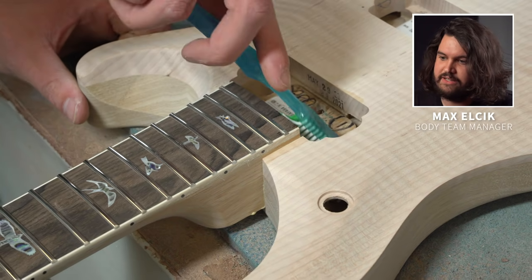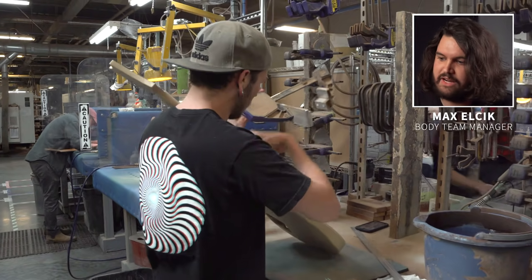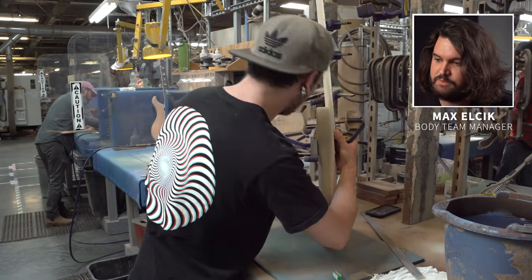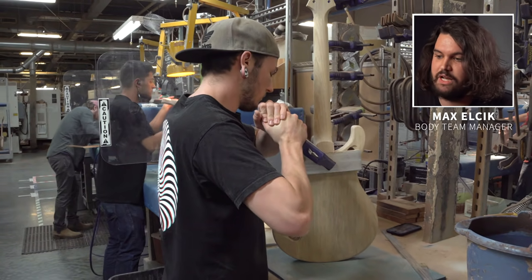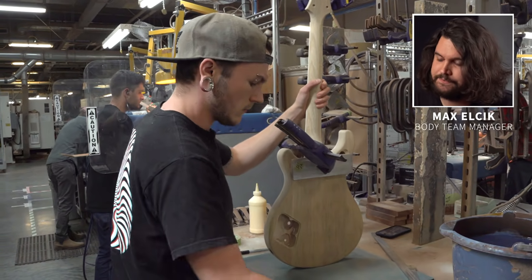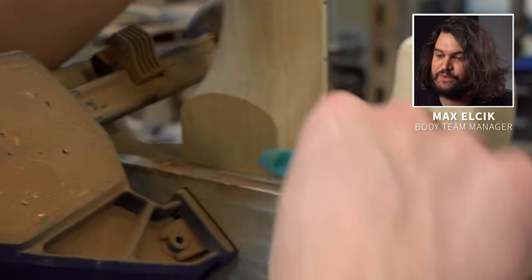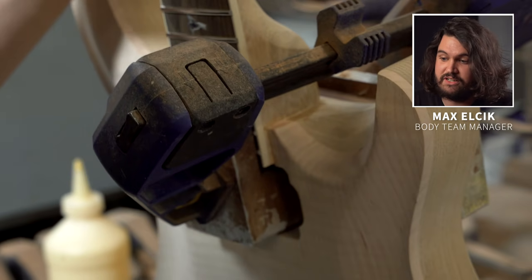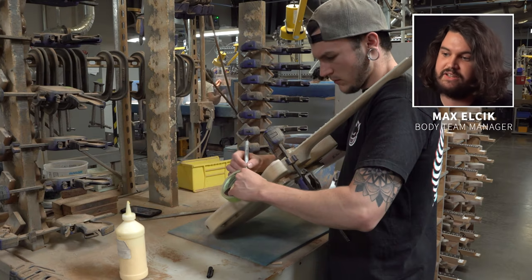Once he's got the neck seated with the glue in there, he's going to come in and clean up any excess squeeze out. They try to use just the right amount of glue, but there's always going to be a little bit extra. He grabs some clamps with purpose-built adapters to make sure they are distributing the pressure across the surfaces being glued — a big one on the back and one across the heel in the pocket of the guitar. There is always more glue to clean up, and it really goes a long way, because that glue can play nightmares on the staining crew. If any of it is left in the pores of the guitar, it's going to affect how the stain looks, so it is critical that everything is nice and clean with the pores open and ready for staining.